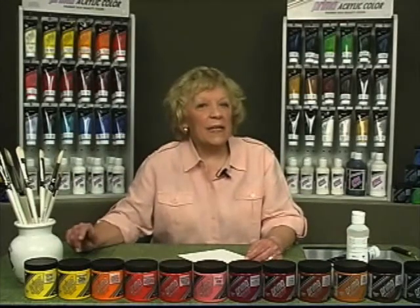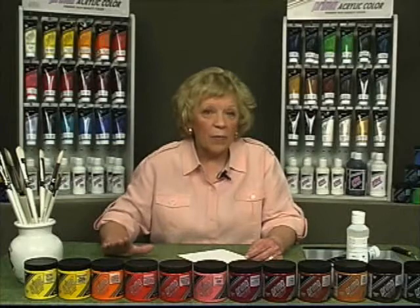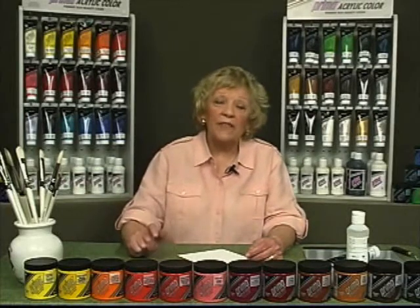Flow medium thins the paint in proportion to the amount used while retaining rich color. Water may be added to further thin paint, but remember excessive water compromises the integrity of the acrylic paint film and can lead to poor adherence to the surface.